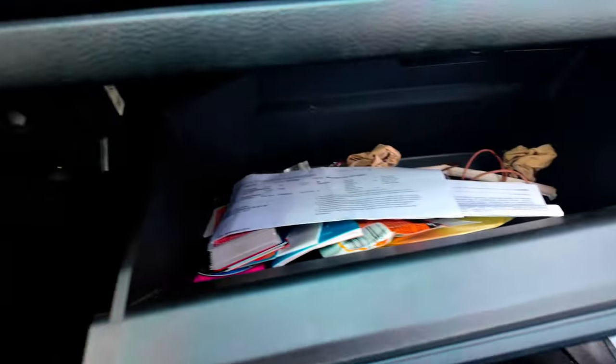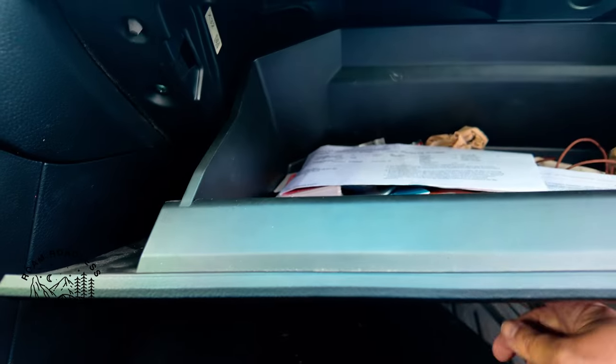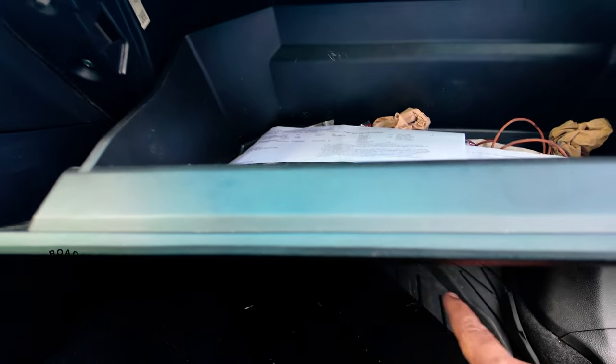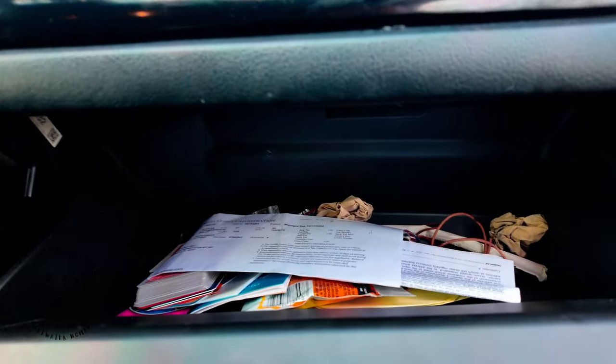You'll probably have to use a little bit of pressure — just be careful not to break anything. I got the first part in. Remember, push the sides in and make sure it's aligned. There are clips at the bottom, so get the clips on the bottom first, then push it up and push the sides in and it'll clip back into place.